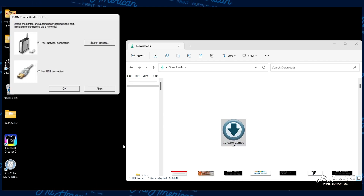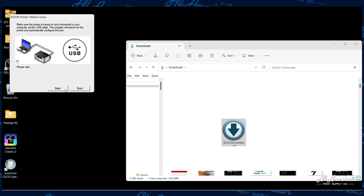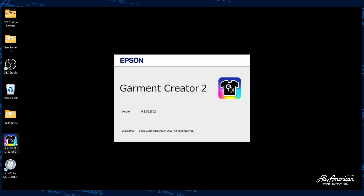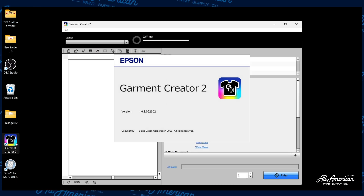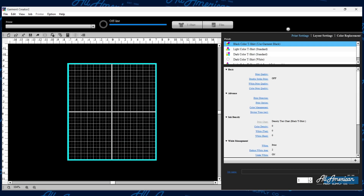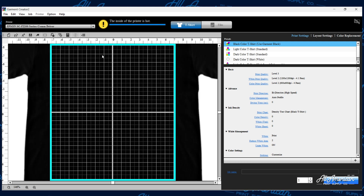When the prompt appears on screen, we're going to confirm that we're connected via USB by selecting this option here and press OK. It's asking us to make sure that the printer is turned on and connected to our computer via the USB cable, and the program will search for the printer and automatically configure our port. After the configuration is complete, let's go ahead and launch the Garment Creator 2 software and make sure everything is initialized properly. Once the software is loaded, we want to look to see that the COM driver is recognized and there is a printable option up top.